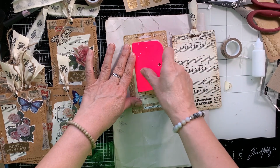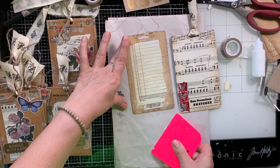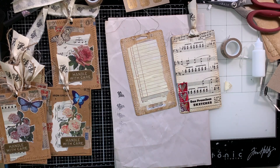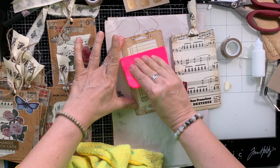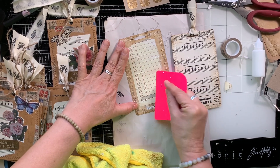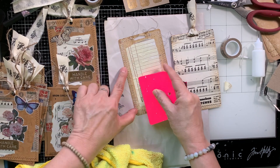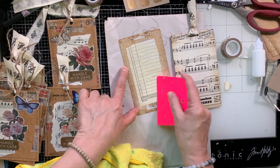Either way, we discovered something new — a new idea — and something that I can continue to work with with all of the others that I have left. So it's okay. We can remedy it. I've always said with a little bit of glue, some scissors, some scratch paper, some collage paper, we can fix anything.